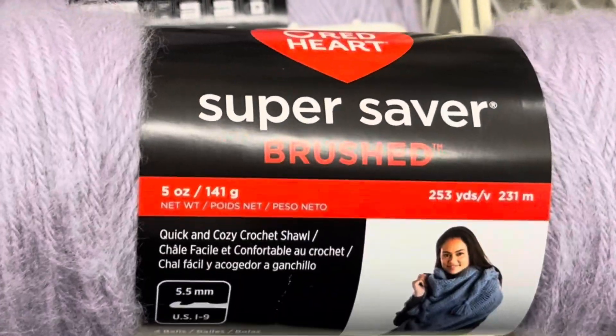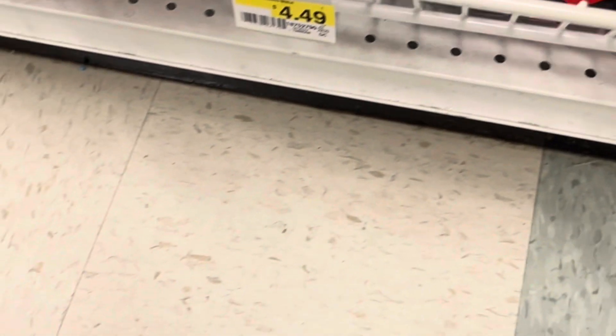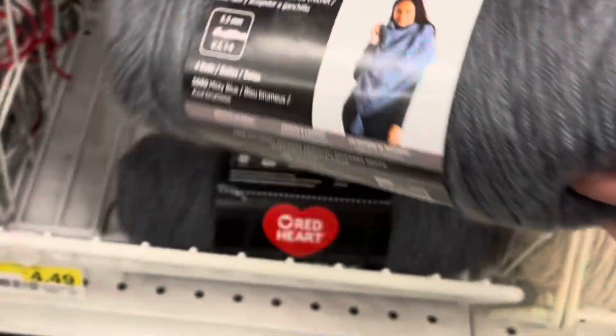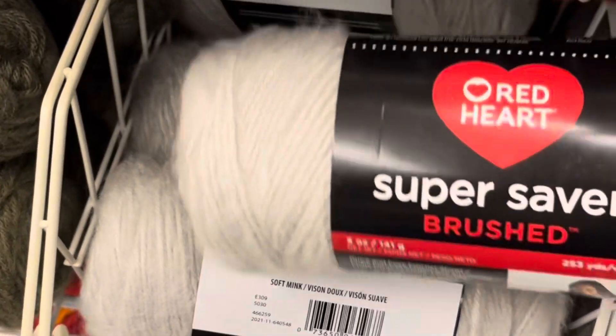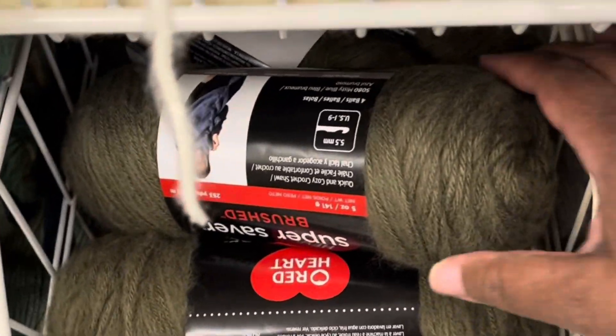Let me know in the comments if you've seen this yarn. It has a nice fuzz to it. It kind of reminds me of the Karen Latte Cakes, the furry yarn like that. It's very soft — the yarn is very soft. I love the color range they named them. I really do like this yarn.